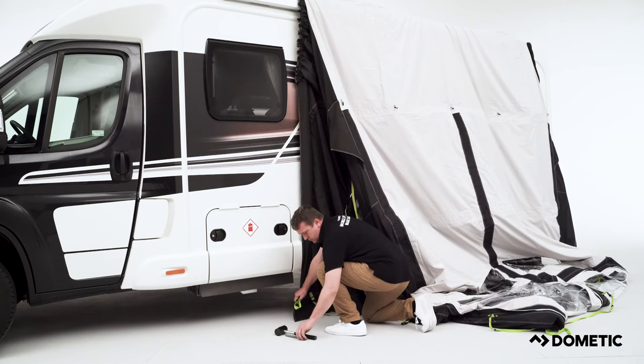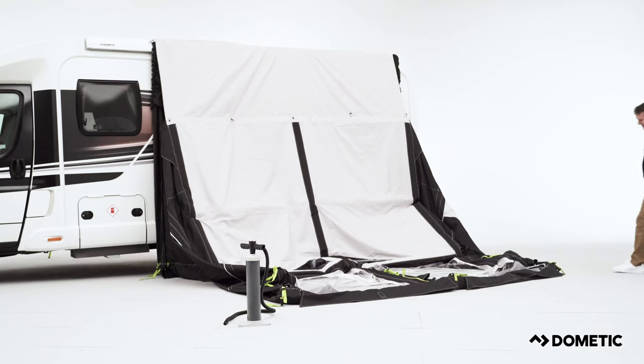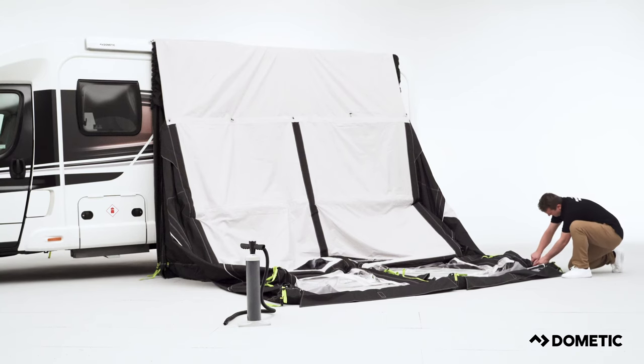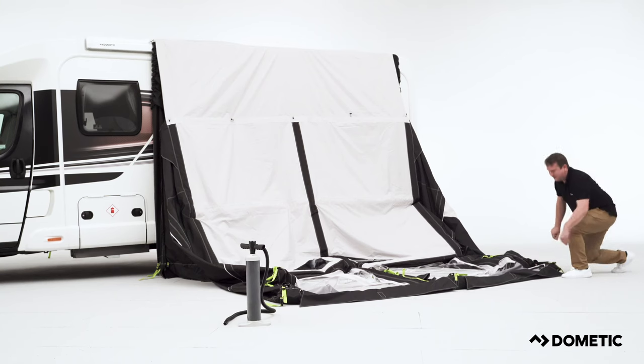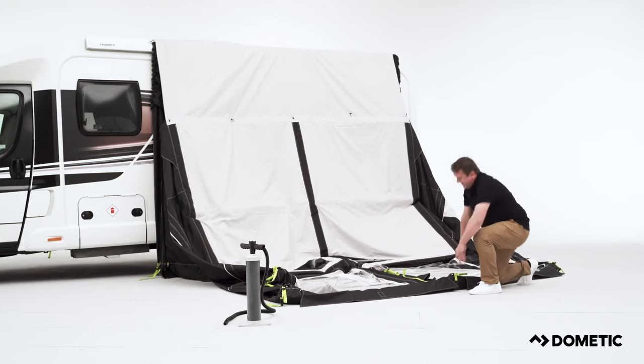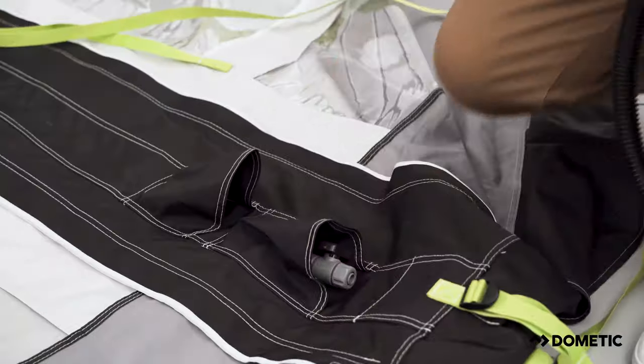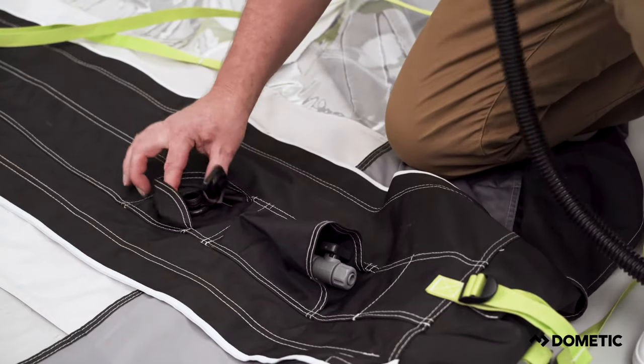Next, start by fixing the two back corners of the awning. Peg the highlighted webbing strap approximately five centimeters under the motorhome. Now close off all deflation valves located at the front of the awning so no air can escape during inflation. Locate the inflation point, which is often towards the middle of the awning.